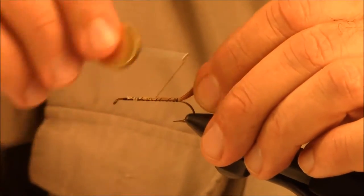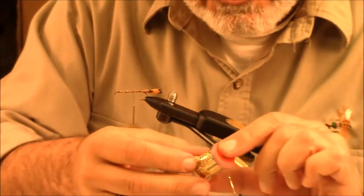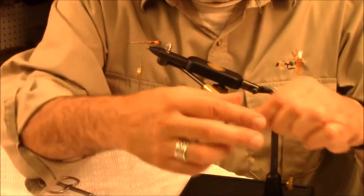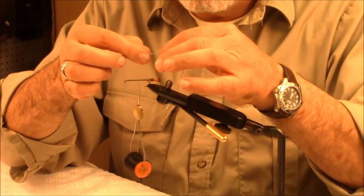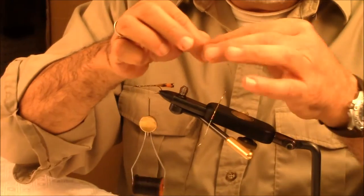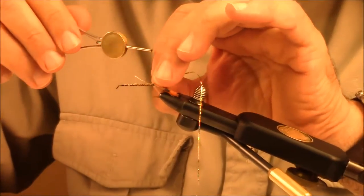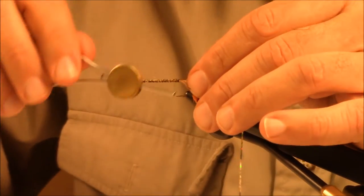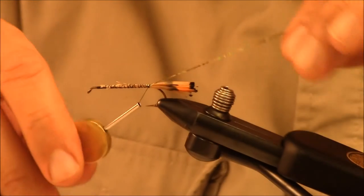The next thing we're going to establish is some gold holographic tinsel. Try to stick to the actual components as close as you can for this pattern. You can substitute if you don't have holographic — just use regular gold tinsel — but try to stick to the genuine article if you can. Get that established just for now, and that's going to trail off to the rear.